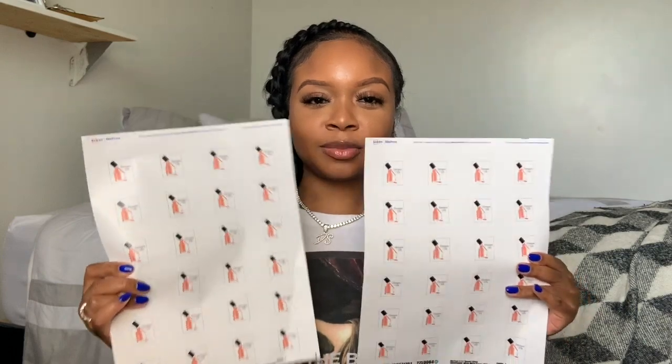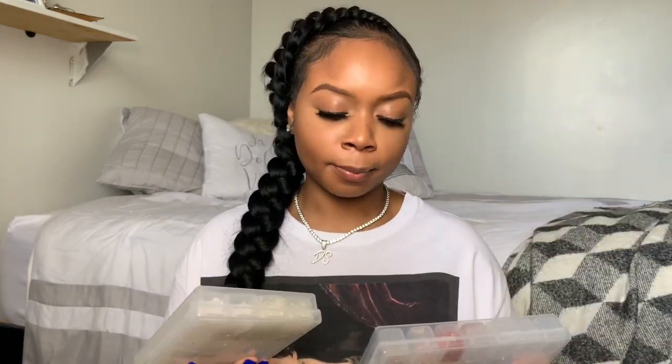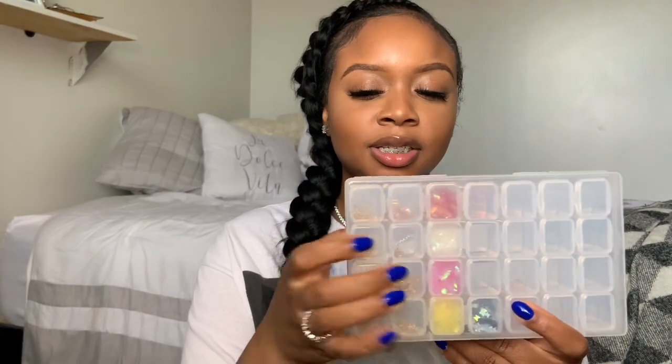I wanted to show you guys these — I got my logo stickers printed out and I think they're so cute. I got those from Avery.com; they print out whatever you need on stickers and business cards as well, so make sure you check that out. I also got these organizers from AliExpress — you can search 'nail supply organizers' or 'small clear organizers' and find something similar. I put my Swarovski crystals in one and the other box is miscellaneous — I'm still filling them up.